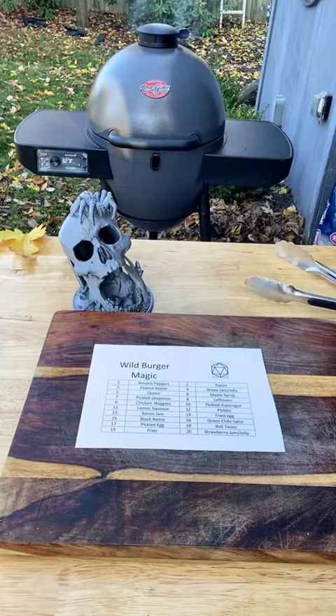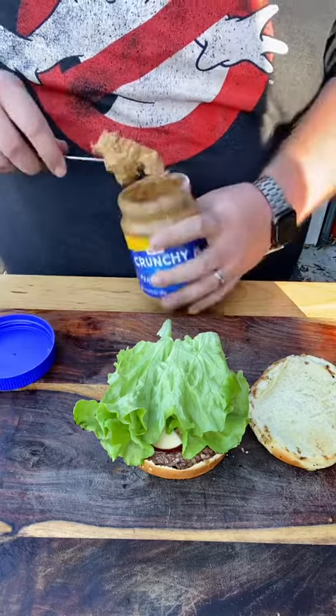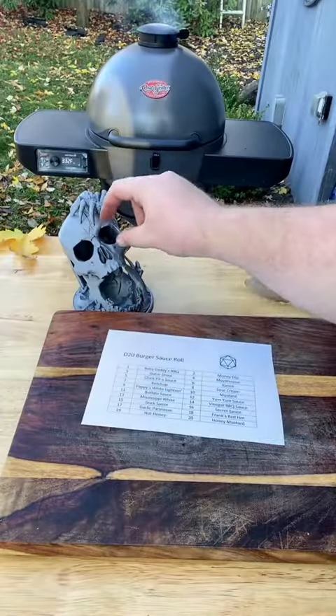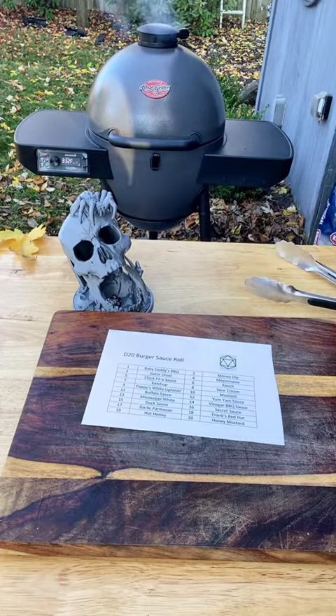Roll for wild magic — peanut butter. This should be interesting. We're going to go with some crunchy peanut butter because I want to get some texture in there. And the D20 sauce roll has chosen mustard.